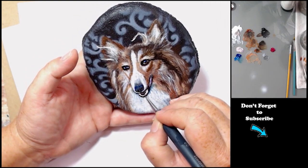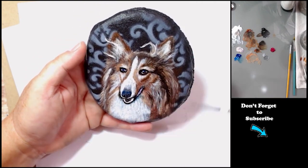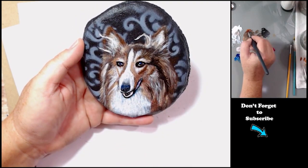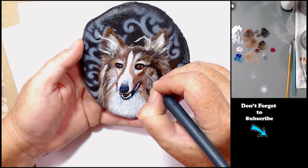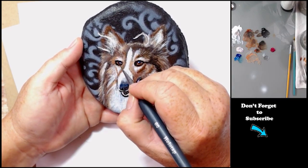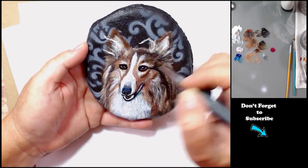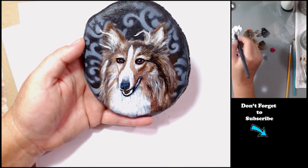It took me about an hour and 40 minutes to paint this. So it does take a little bit longer. I'm always amazed at how long it actually takes me to paint something so small.